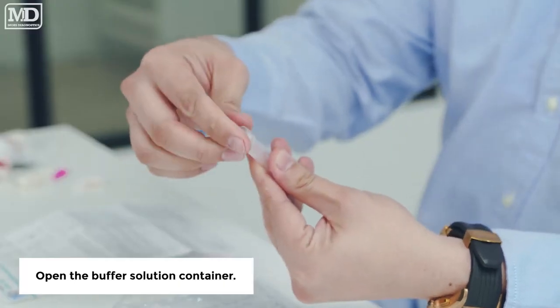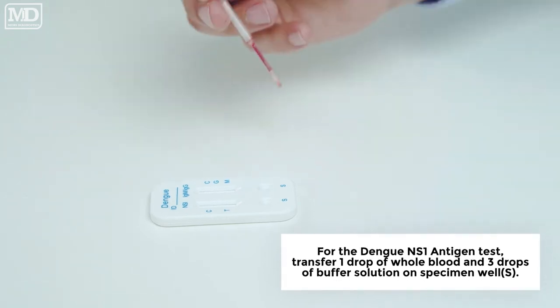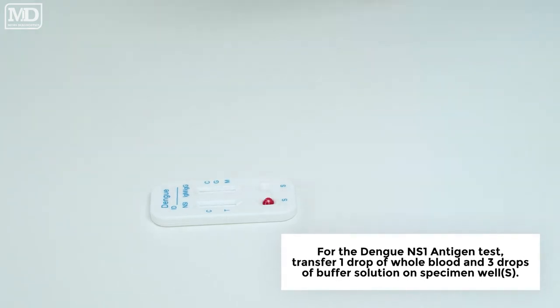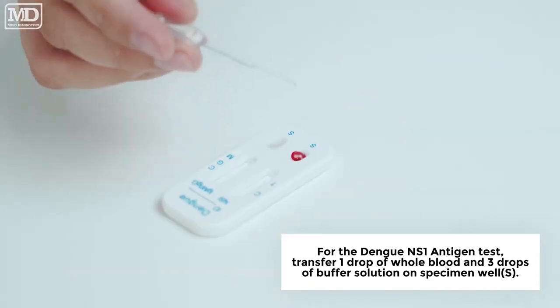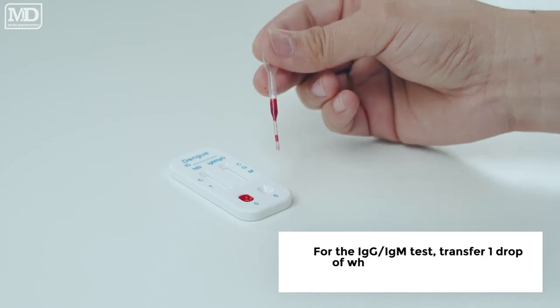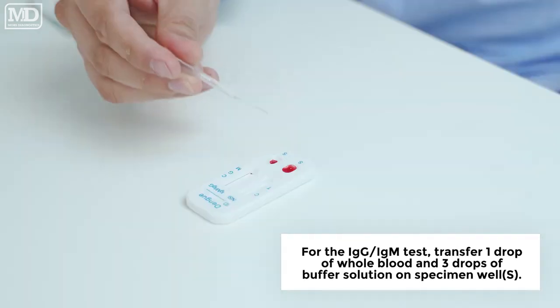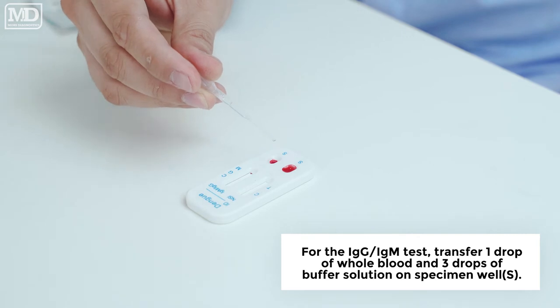Open the buffer solution container. For the Dengue NS1 Antigen Test, transfer one drop of whole blood and three drops of buffer solution onto the specimen well. For the IgG-IgM Test, transfer one drop of whole blood and three drops of buffer solution onto the specimen well.